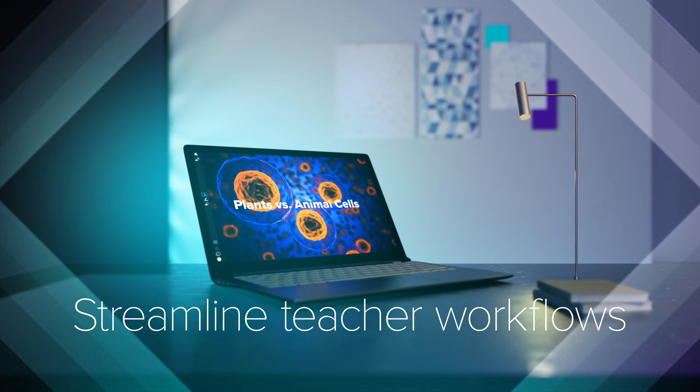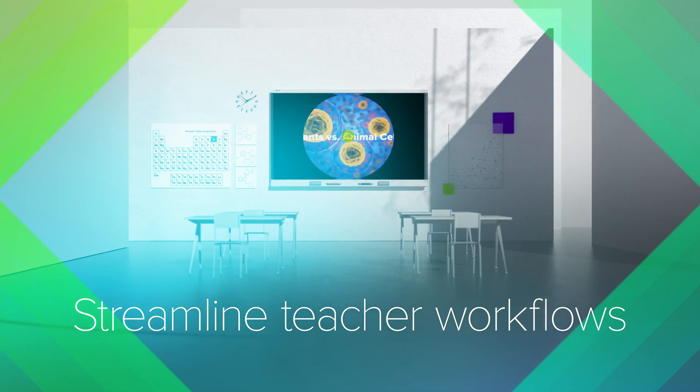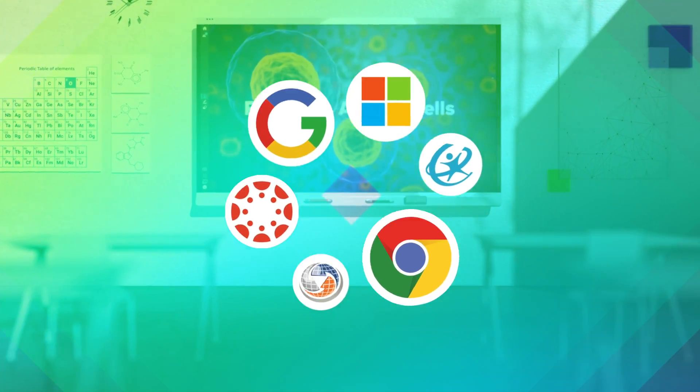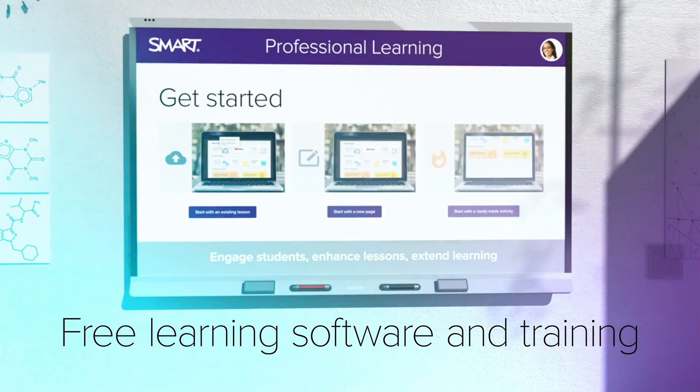Workflows are streamlined for teachers through single sign-in access to cloud-based files, integrations with familiar platforms, plus free ready-made lessons, learning software, and training.